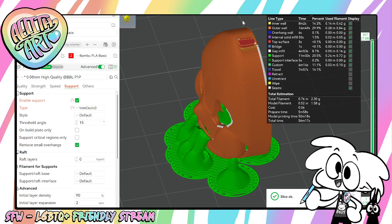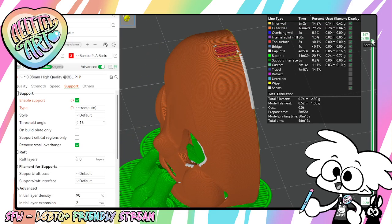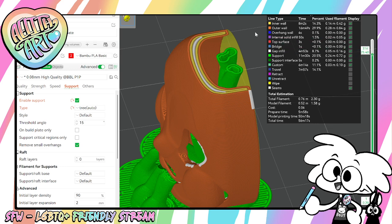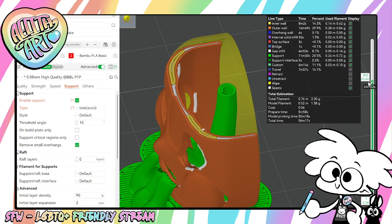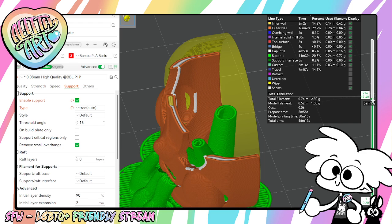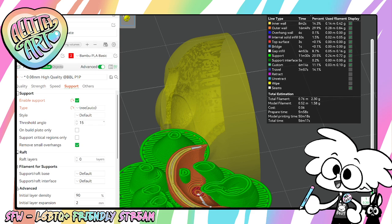You can check the wall thickness by using these colors, and by using this bar here you can scroll up and down. So here we see that this inner wall right here is kind of thin — it's only two walls. Not bad though. It's really thin right here. You can go all the way through and see what spots are really small.